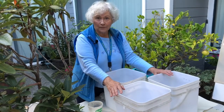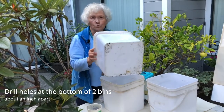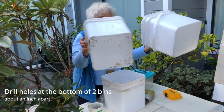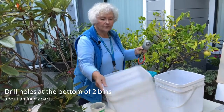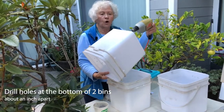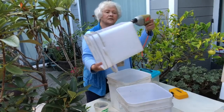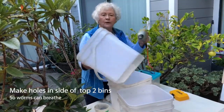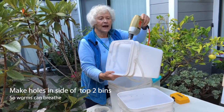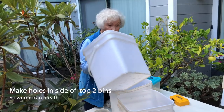Now we're going to put together our bins. You're going to make holes in the bottom of two of the bins, and you're going to do that with your drill and your quarter inch bit. Drill the holes about an inch apart all the way through the first bin and the second bin. In addition to that, you're going to want to make some holes in the side of the bin so that air can get in and the worms can breathe.